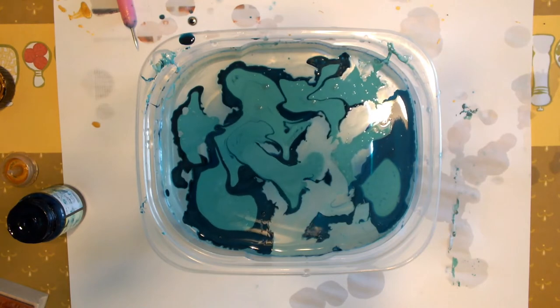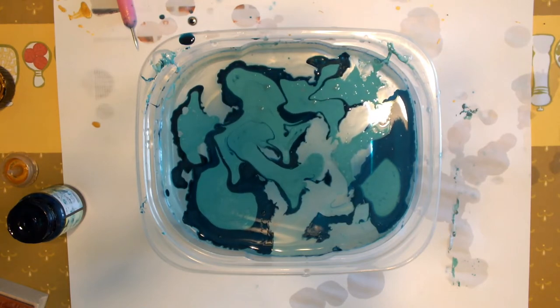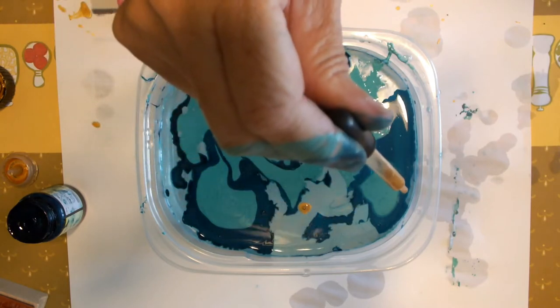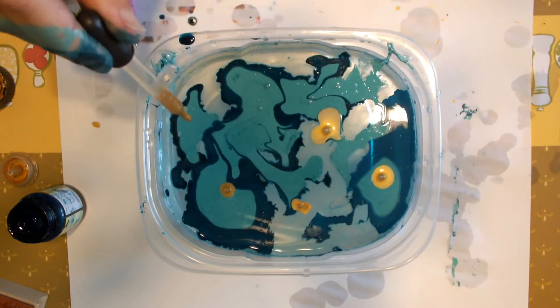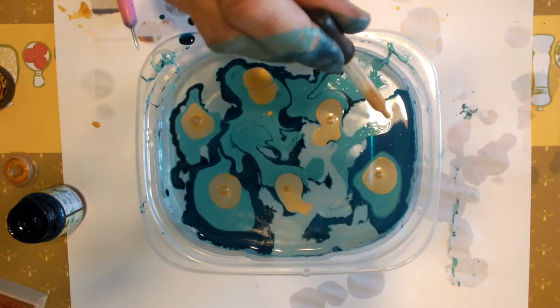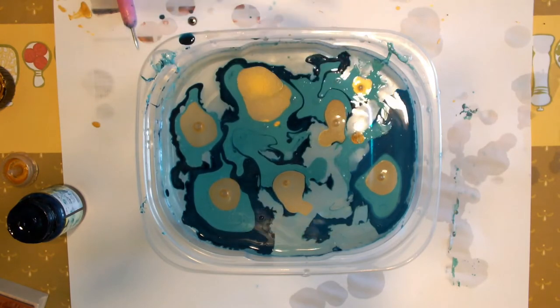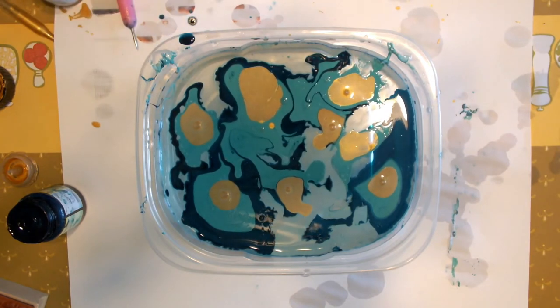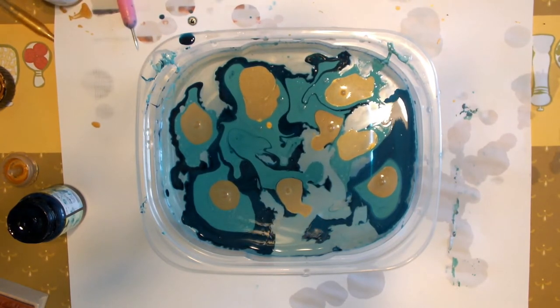It reacts by itself. It's not like traditional marbling where once you've laid down the ink, you can go in there with a skewer and manipulate your design. Here, you're pretty much at the mercy of where you drop the product and how it interacts with the other inks.